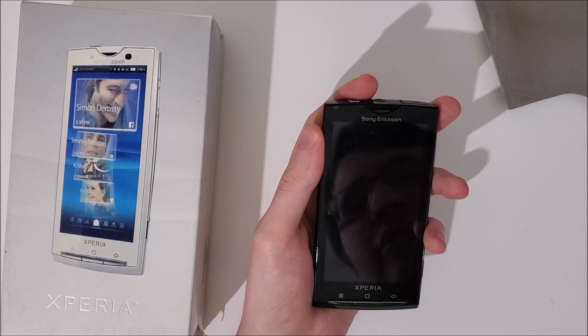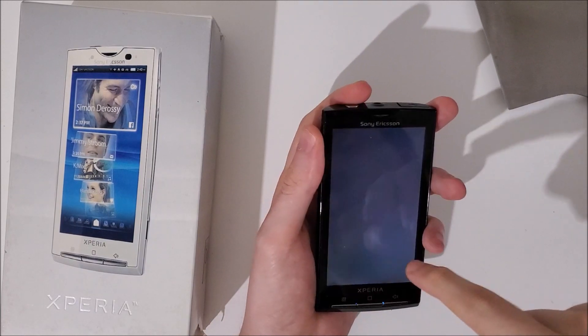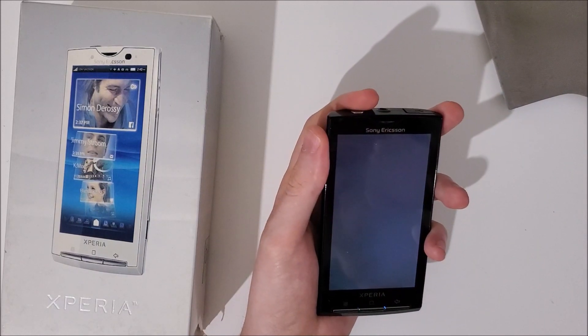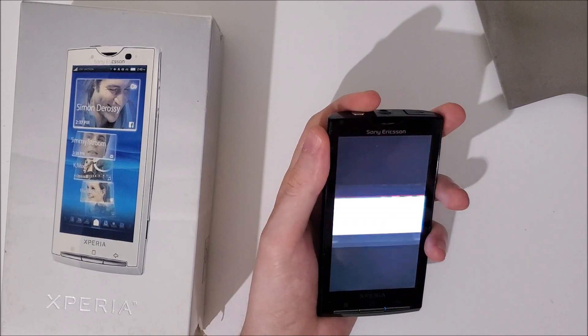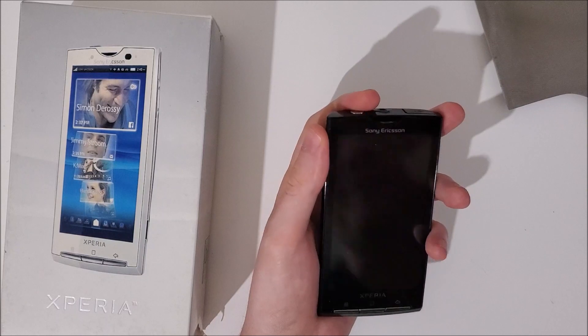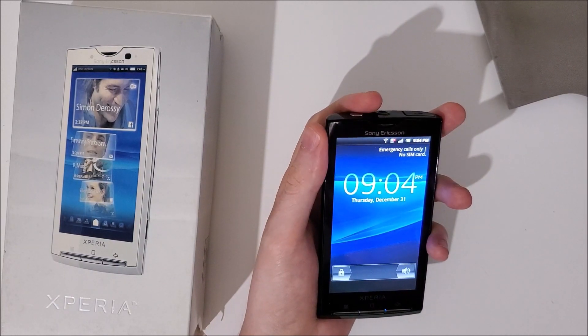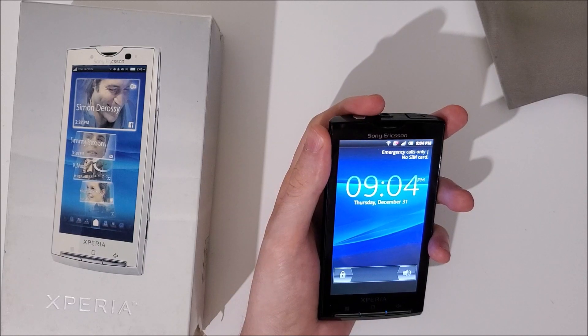Wow, so several hours later — I mean this is very different from what I expected. Even like locking your phone, it looks like a TV animation from the 70s. So I'm going to go over to specs first and then after that I'll go over to software.